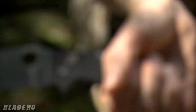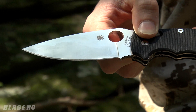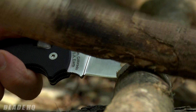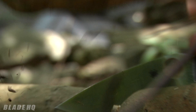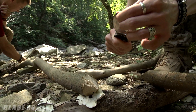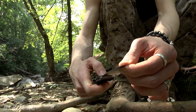We have here the Spyderco Manix 2 XL. Obviously this is not the knife of choice I would take out here, but we're testing the scenario if this is absolutely all you have — your EDC for that day. The S30V steel shouldn't have any problem retaining an edge. This ball bearing lock, I think it's holding up really well. See the blade play — a little bit side to side, but absolutely rock solid, none up and down whatsoever.